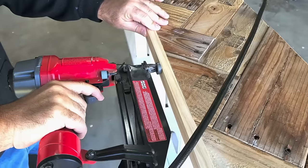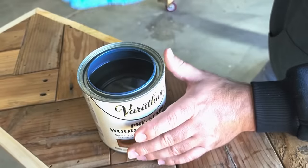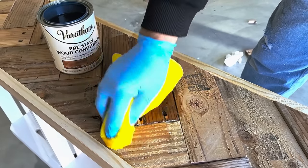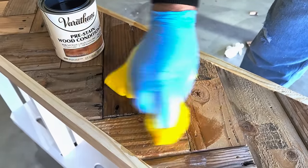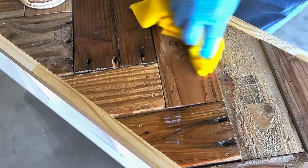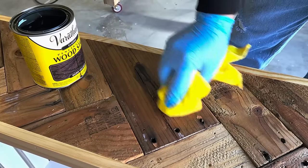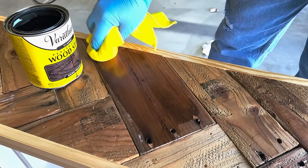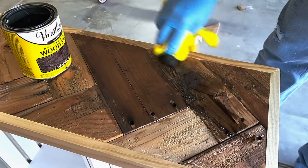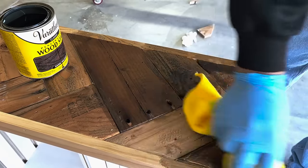Once I get that trim board, it's time to precondition the wood. This is very simple to do — you just wipe on this preconditioner because it is made of pine and when you stain it, it'll get blotchy. So I'm going to put this preconditioner on, and when it dries for 30 minutes to an hour, it's time to put some stain on. I went with dark walnut. Because I preconditioned the wood, it looks a lot better and it doesn't get blotchy. I'm going to use a towel to put this on instead of a brush, all over the top and the sides where the trim piece is.